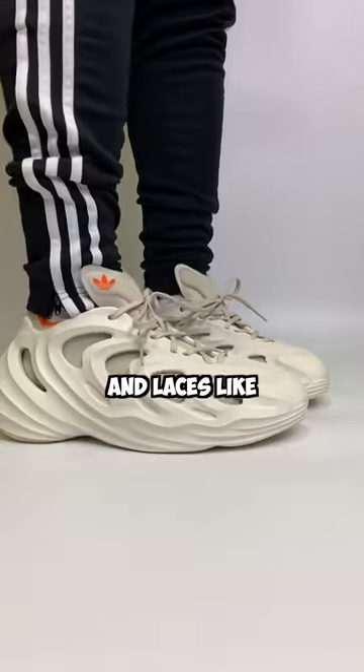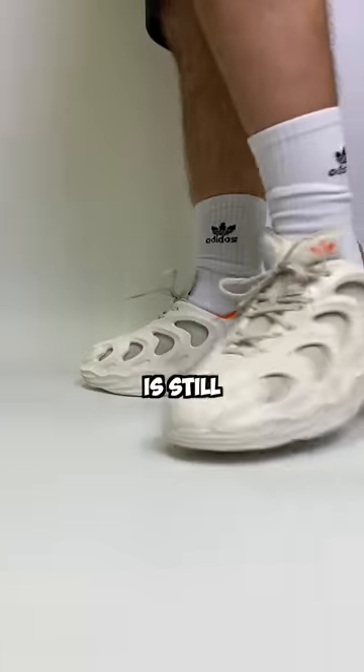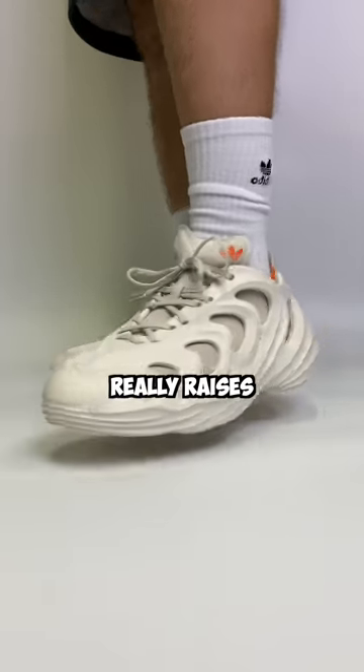These new Quakes have a sock liner and laces like a sneaker, but an entirely foam outer shell that gives it a familiar look. The shoe is still insanely comfortable like foam runners and looks pretty cool on feet, but it really raises the question.